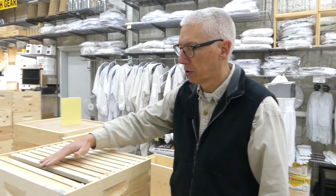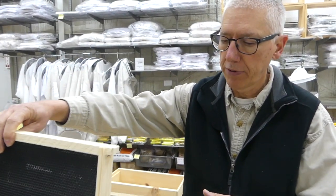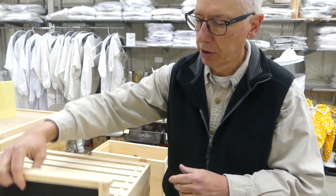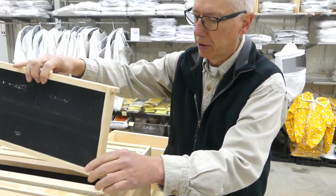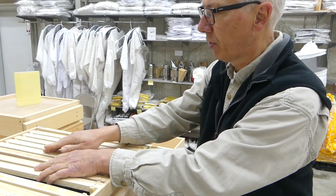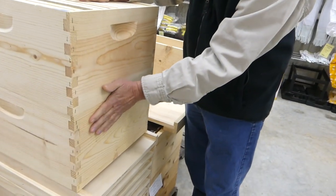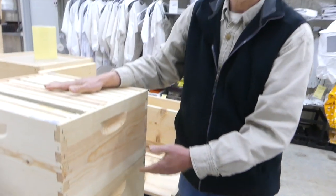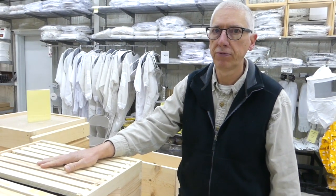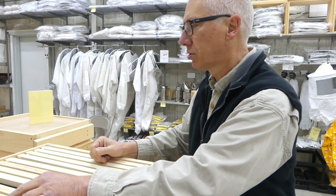So we just start looking through frames — we'll pull frames out and we'll count frames with brood. There's one, there's two. And if I have, let's say, four frames up here and five frames of brood down here, that's nine frames. So that meets our threshold criteria for a minimum of six. And then at that point, I'll just start making my divide.